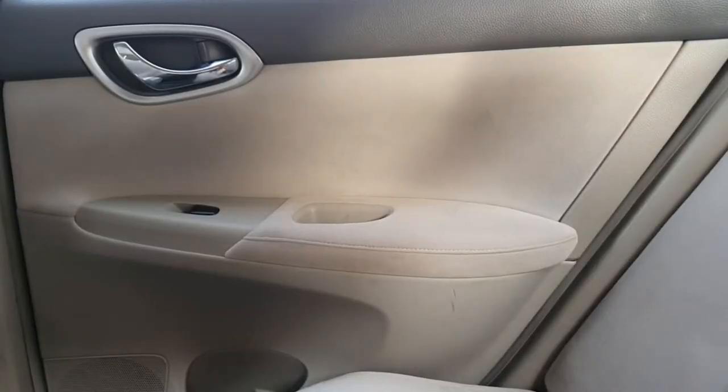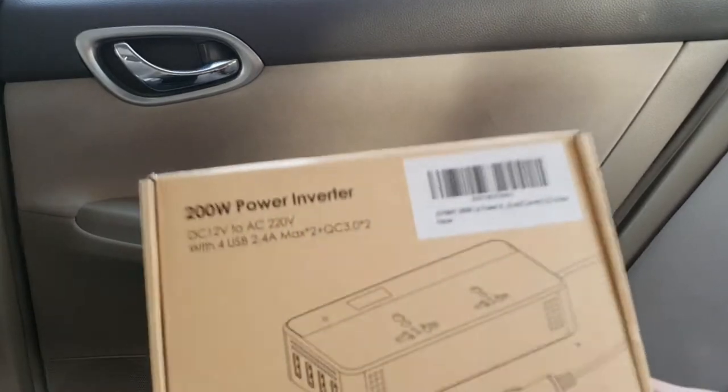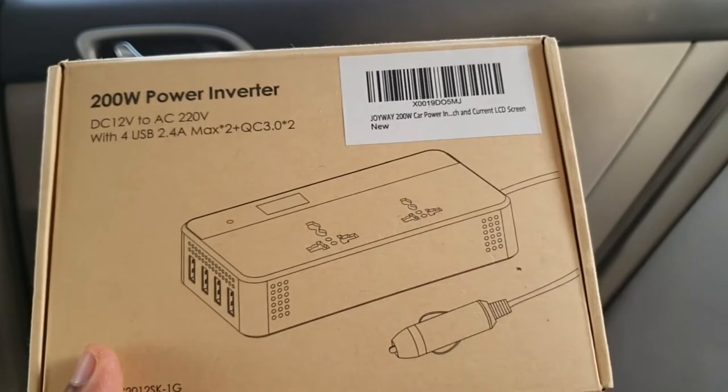Hi guys, hope you're doing good. In today's video I will show you how you can charge your laptop from the comfort of your car. This device I have purchased from Amazon — I will share the link below in the description.